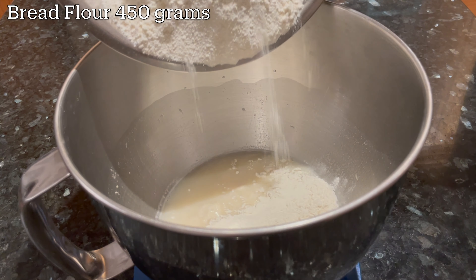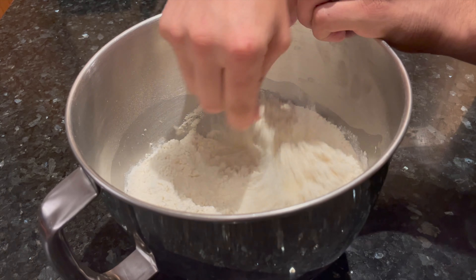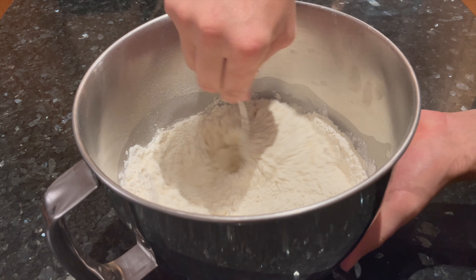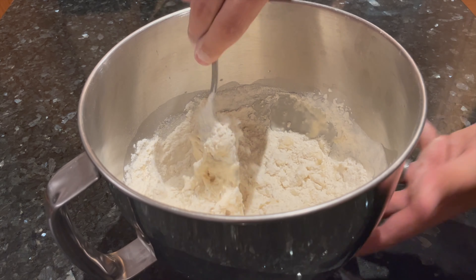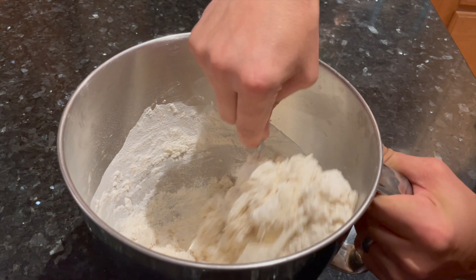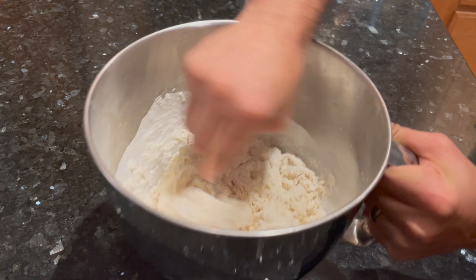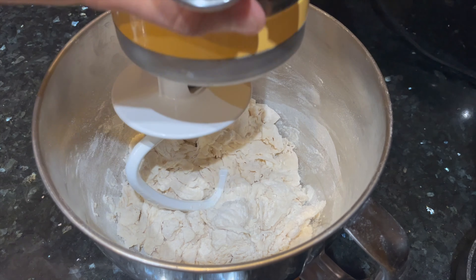Straight into the mixing bowl goes 450 grams of bread flour. Stir everything together to incorporate all the ingredients. You won't be able to completely get rid of all the dry bits of flour just by stirring because this is such a low hydration dough — it's very stiff. So just do your best, get as much of the water into the flour as you can, and then transition the bowl to your stand mixer or onto the counter to knead by hand.